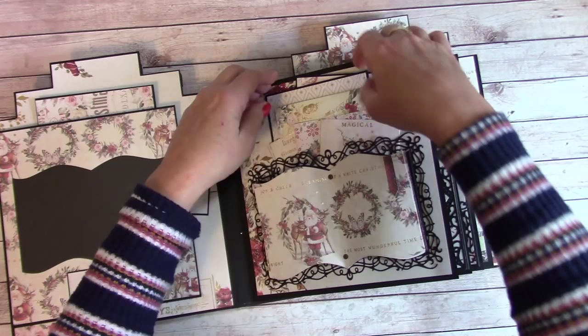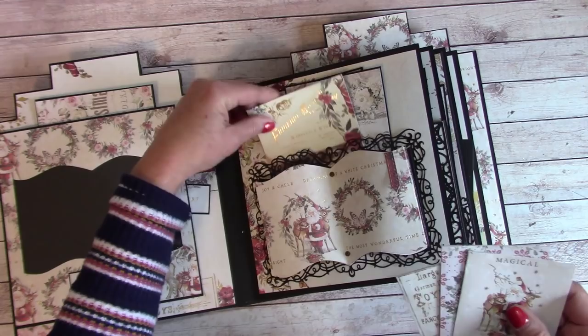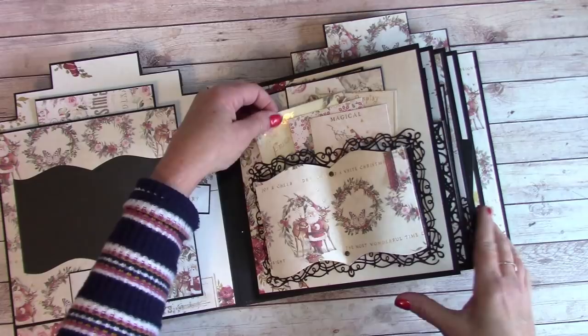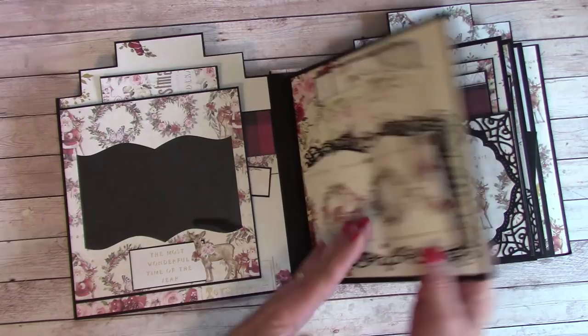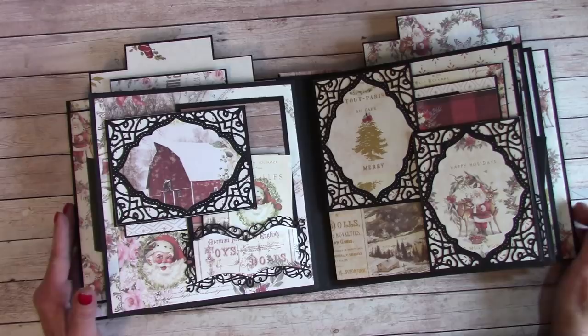I really enjoyed working with this paper and I know a lot of you have purchased it so you'll have a lot of fun too. I wish they had a little more variety in design — they give you four of each design. This album was so large — eight and a quarter by eight inches — and I should have bought a second paper pad. I started running short on paper towards the end so I couldn't do everything I wanted, but this will make a great album for myself this year.